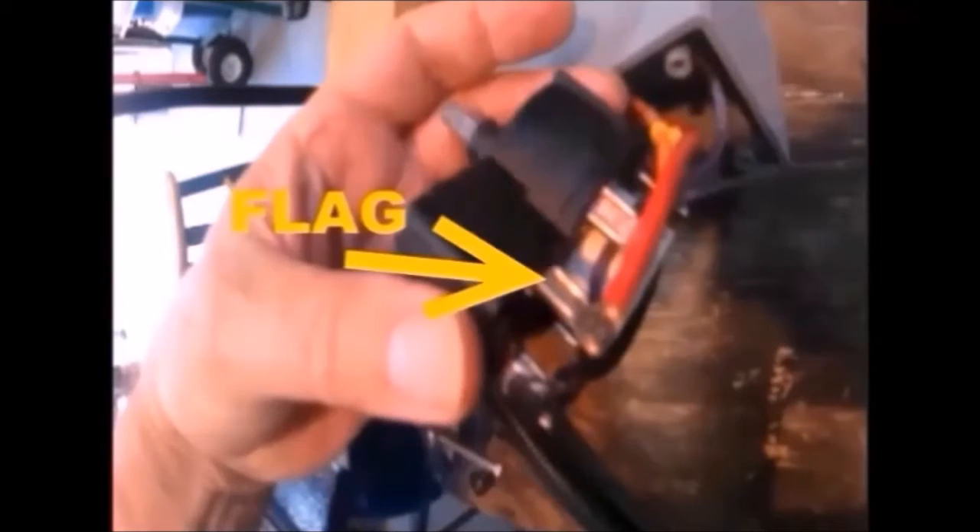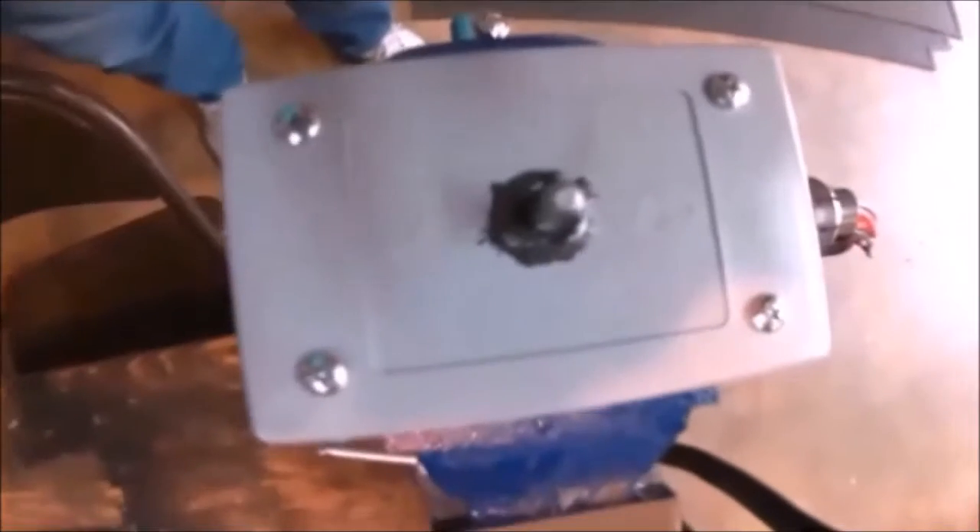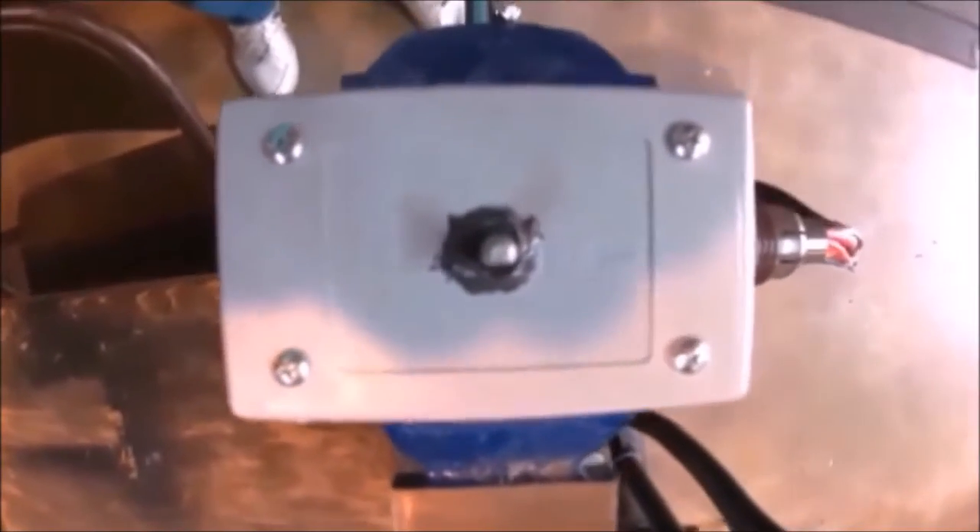Here we used 90 degree female flag terminals. Here we added a piece of PVC to use as a spacer. Here we have JB welding the switch itself to the cover, being careful not to put any JB weld on the shaft.